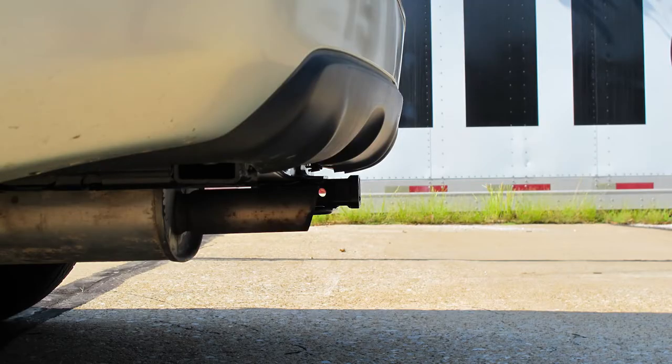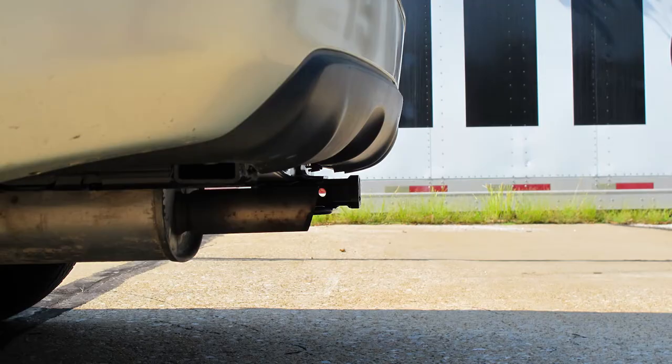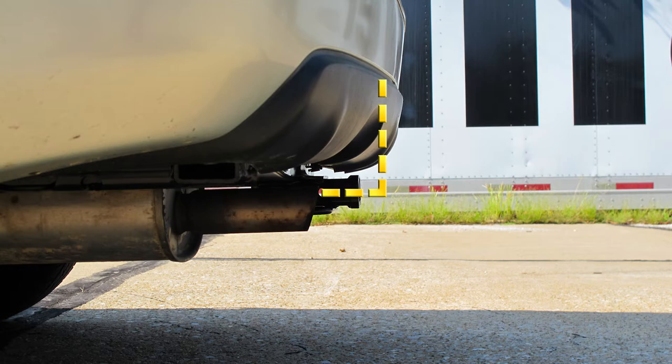A couple of measurements that are helpful when selecting ball mounts, bike racks, or hitch cargo carriers: from the ground to the inside top edge of the receiver tube opening, we've got about 13 and a half inches. Then from the center of our hitch pin hole to the outermost edge of our bumper, it's about four inches.